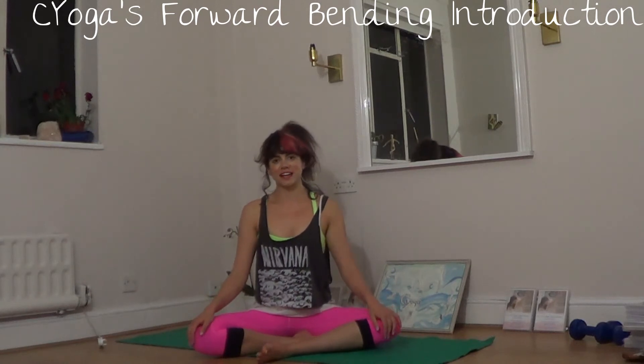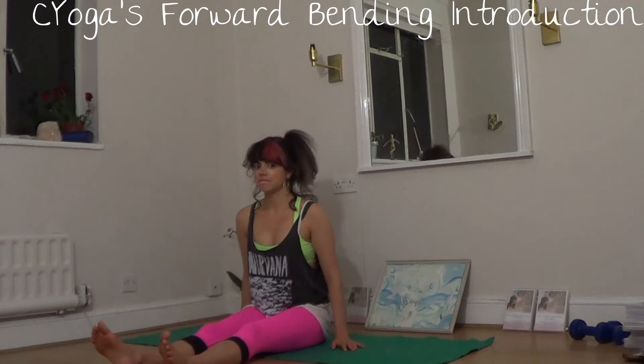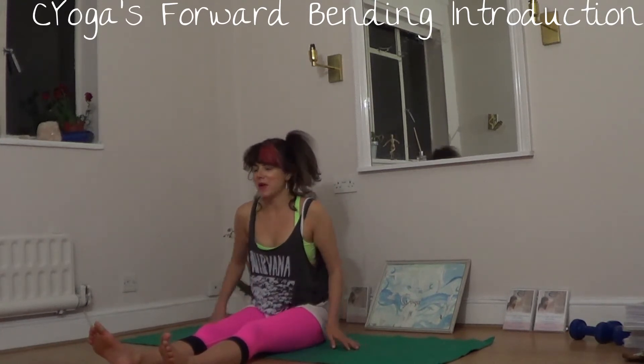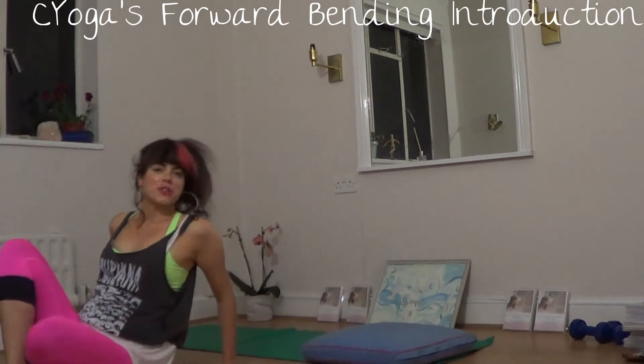Hi guys, this is a really simple yoga Winners Wednesday class tutorial on forward bends. What I would love you to have at home is a block handy. What I do have handy is a cushion, which is going to act as my block.